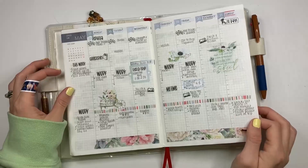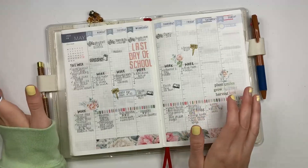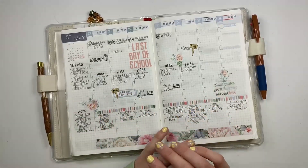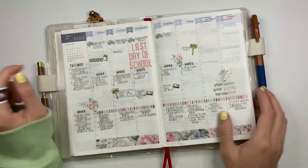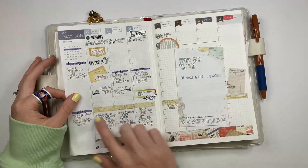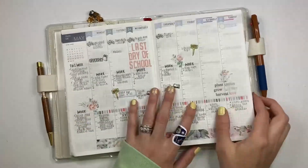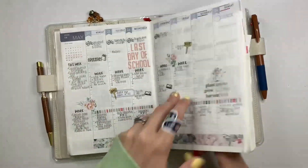I had a little trouble decorating — the kit was beautiful but I just had some trouble making it jive and work for me. I do tend to keep my decorations in my weeks very minimal, just so it's not adding too much bulk and gives me space. I used my alphas for my kids' last day of school because it's a big deal. And today I'm filming, I had gone ahead and switched over to the June kit — this was the plan-with-me from earlier this week.